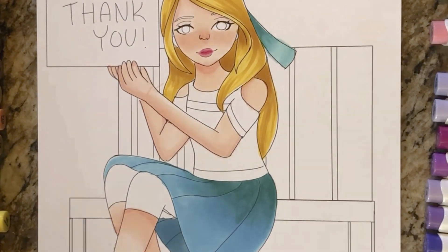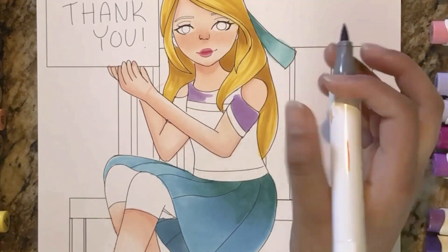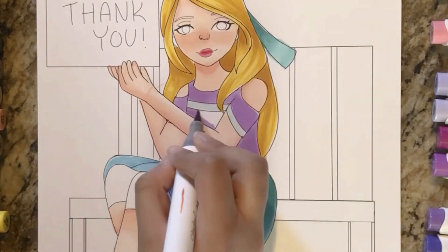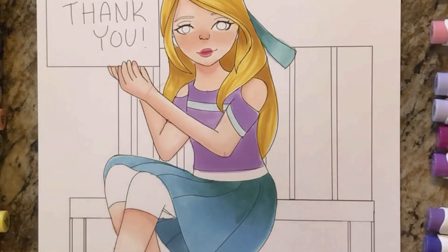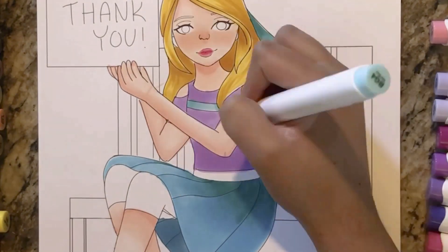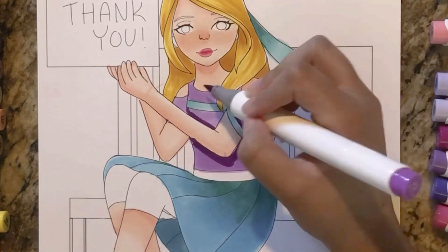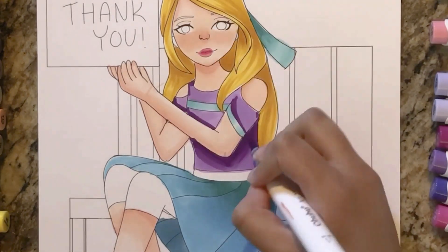Now I'm working on the shirt, adding some purple — this is pastel violet. When you first put it down it looks more vibrant and pinkish, but when it dries it turns out less vibrant. Honestly I don't like it that much, but it looks pretty good compared with the blue.